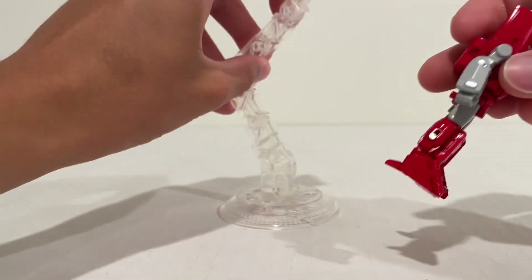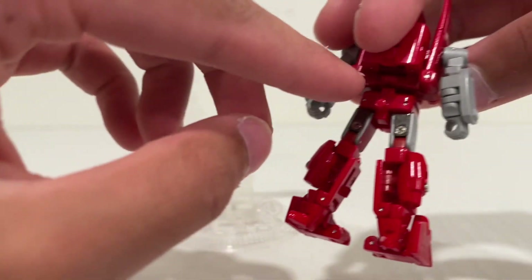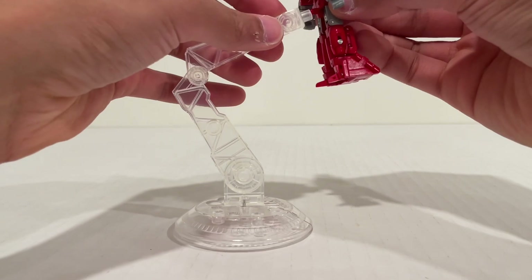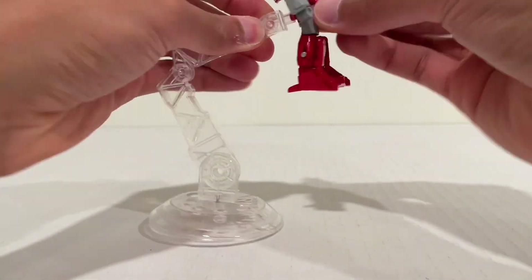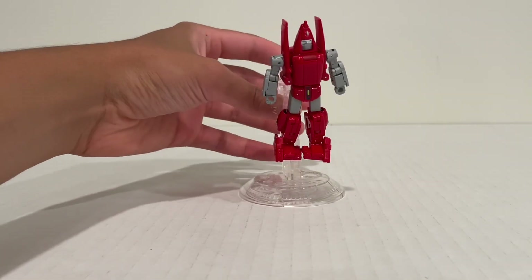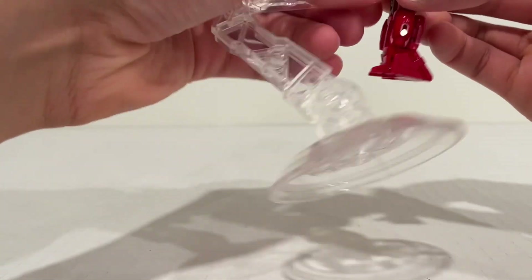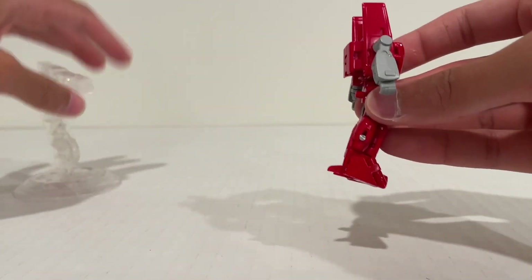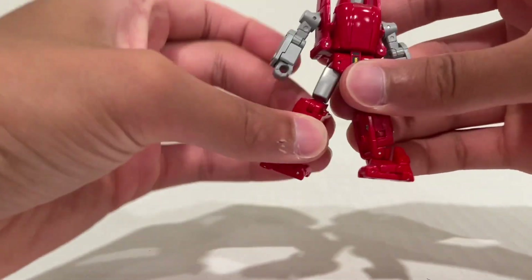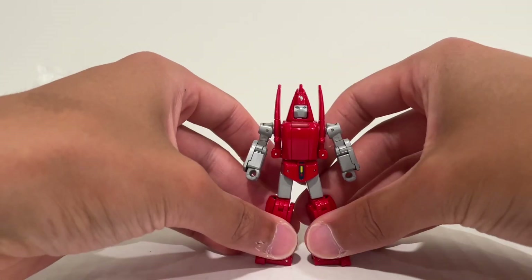The way it integrates is you have a slotted fitting which goes into a peg in an unfortunate location on the figure. You can get them pegged in there and have him in a flying pose if you want to, or just to support him. You use the same pin when he's in jet mode, and it makes a little more sense there. You could get him in a running or leaping pose, whatever you like.